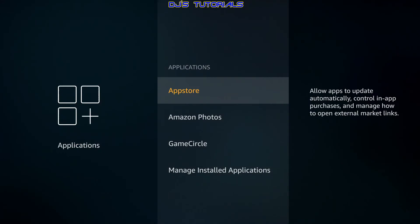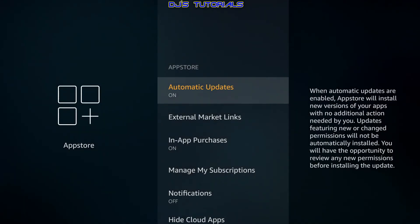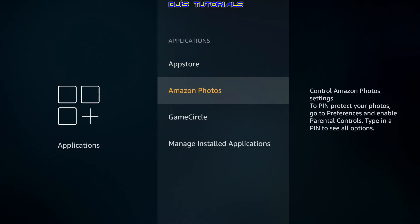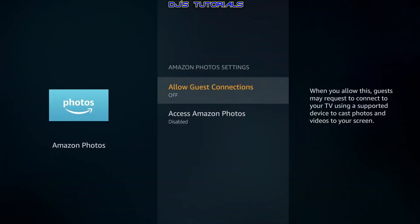Go back out to Applications. Under App Store, turn off Automatic Updates — this runs in the background constantly checking that all your apps are up to date. Disabling it will speed up your Fire Stick. Go back out to Amazon Photos — if you're not using this service, disable both options there. One less thing running in the background.